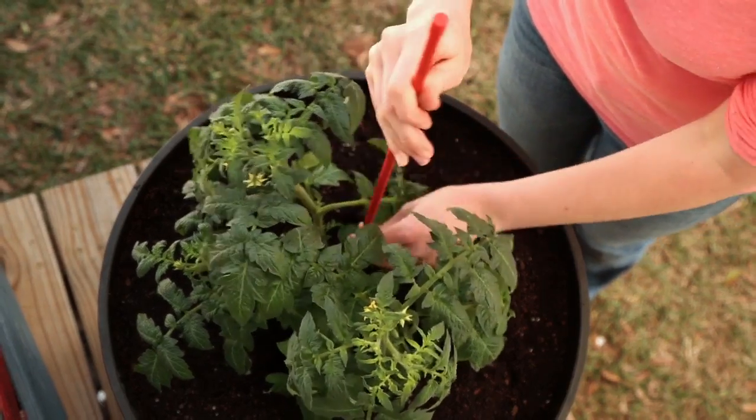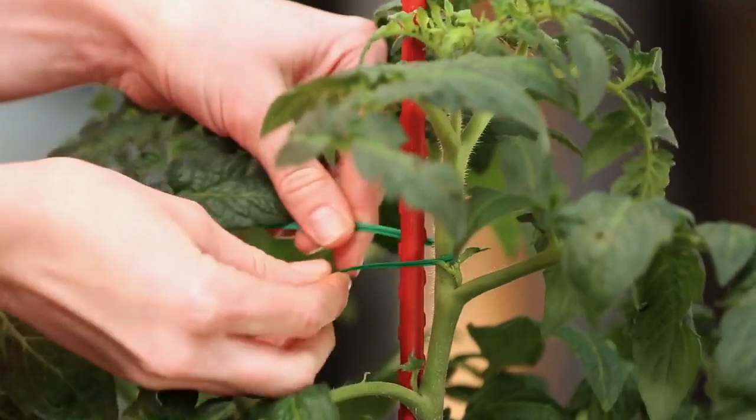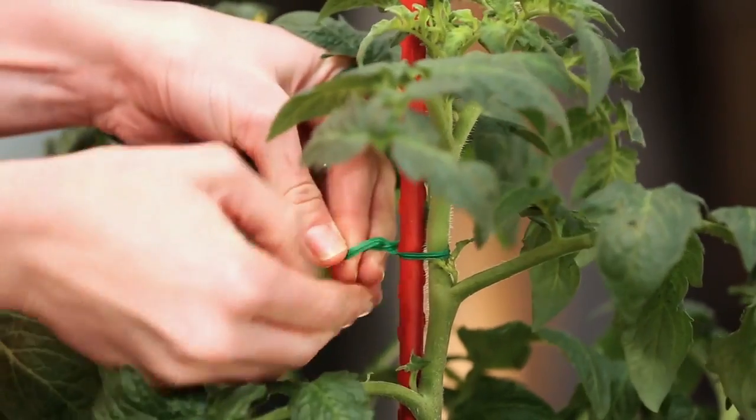Just one plant per barrel. It may seem like a lot of space, but once your plant starts growing, you're going to need all the room you can get. Tomatoes need support. Use a single stake and tie the main stem to the stake every 8 inches or so as the plant grows.